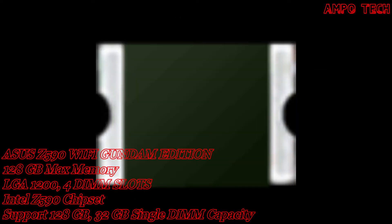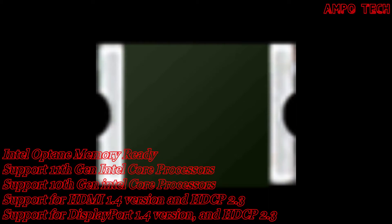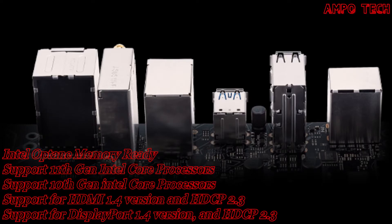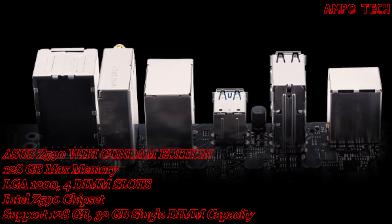DRAM over-voltage protection uses onboard resettable fuses to prevent overcurrent and short circuit damage, extending beyond IO ports to DRAM to safeguard the lifespan of your system and connected devices. TUF Gaming motherboards also feature a corrosion-resistant stainless steel back IO panel bonded with chromium oxide, providing three times longer lifespan versus traditional panels.